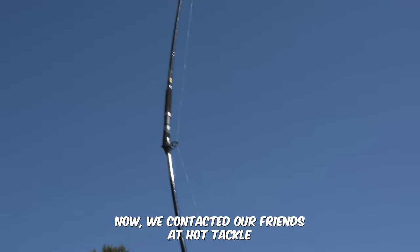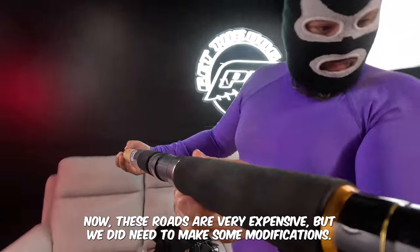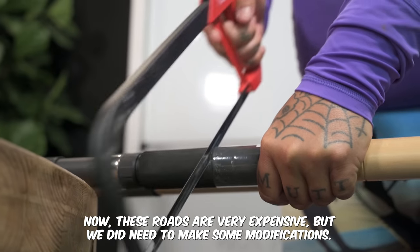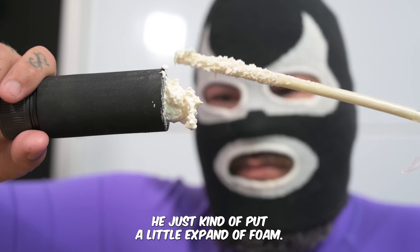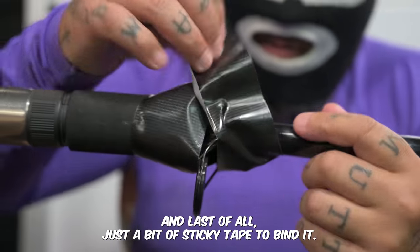We contacted our friends at Hot Tackle and told them we needed 20 beach fishing rods. These rods are very expensive but we did need to make some modifications, so we just had to cut the bottom off. We put a little expander foam in here to see if this helps, and last of all just a bit of sticky tape to bind it.